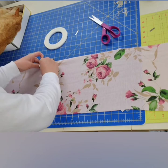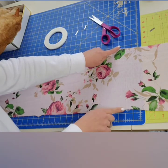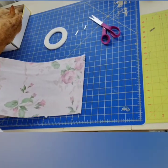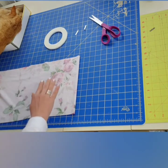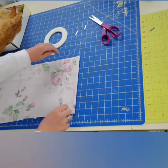Now I'm going to fold my bodice from the hem up, lining up the notches, making sure the two bottom notches lay perfectly across the two top notches. Grab your hemline and fold up, lining up your notches. I'm simply going to press to adhere the tape, making sure the notches are lined up.